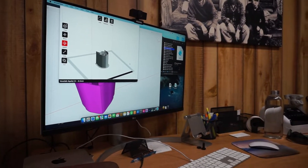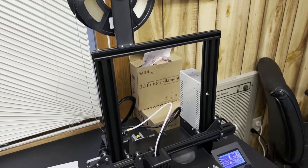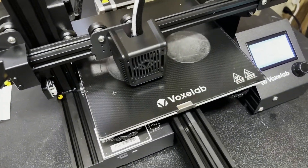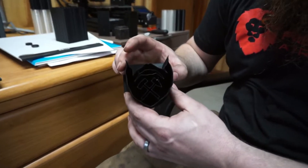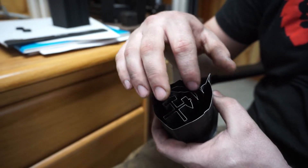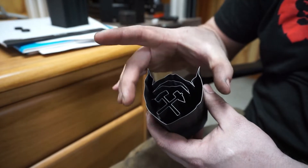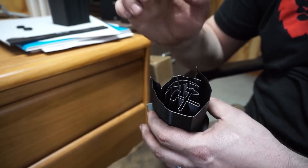The file goes onto a thumb drive, the thumb drive goes in the printer, and the printer prints your form. Once you have this 3D form, you can fill it with all your different color powders to isolate this image inside your can.